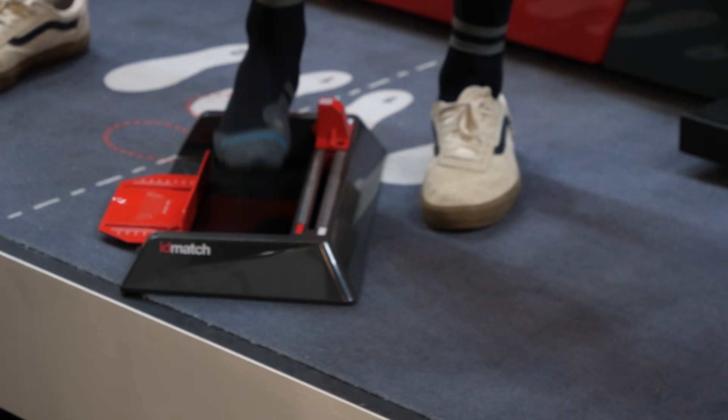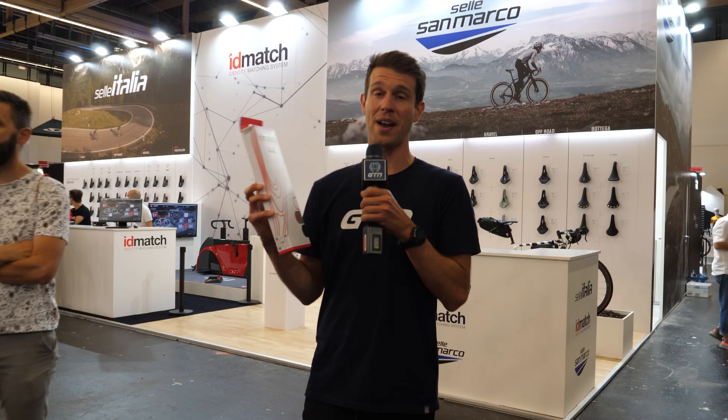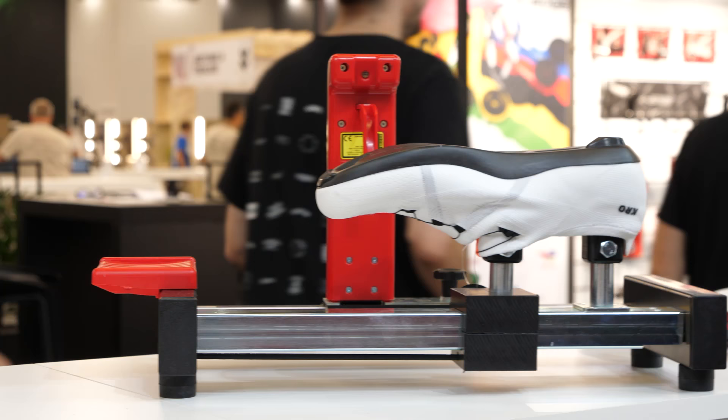As a bonus, as I was leaving, they decided to measure up my foot and gave me a cycling footbed that matches the arch shape of my foot. With that, they were also able to tell me my cleat position. So thorough.